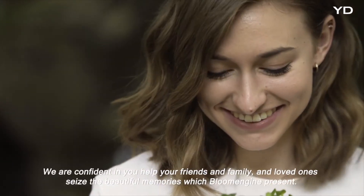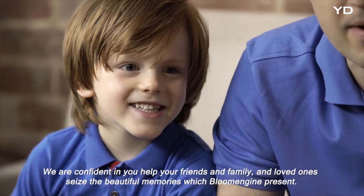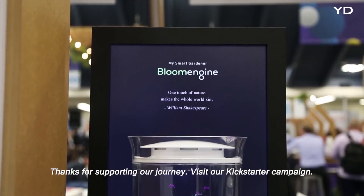We're confident you will help your friends, family, and loved ones seize the beautiful memories which Bloom Engine presents. Thanks for supporting our journey. Visit the Kickstarter.